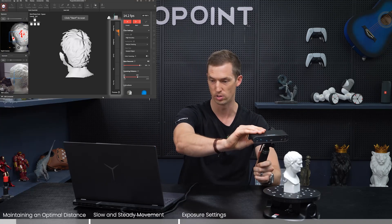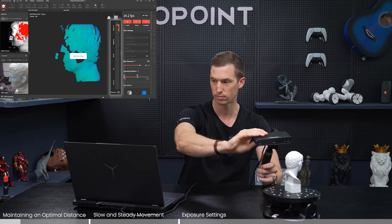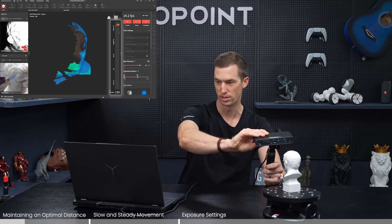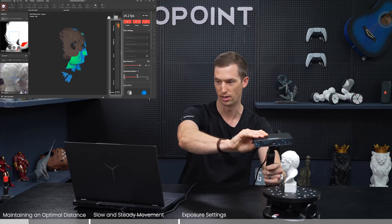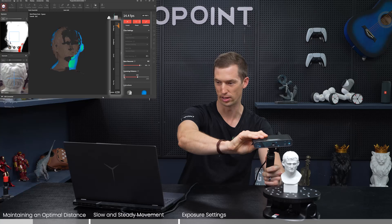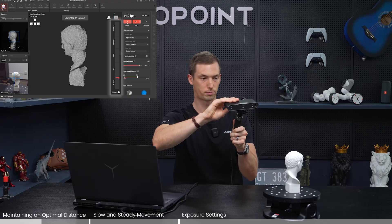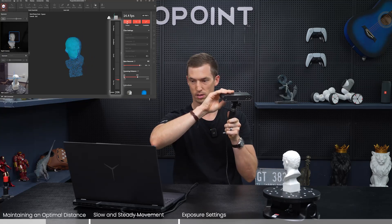Let's demonstrate what happens when you're too near while scanning the sculpture. Starting too close, it's losing some point clouds — not picking them all up, but it surprisingly hasn't lost tracking yet. Now there's a huge hole and it hasn't captured the head — that's tracking loss. Now let's try being too far. Starting with the indicator red, it's not even seeing the object at first, but surprisingly it starts capturing it.